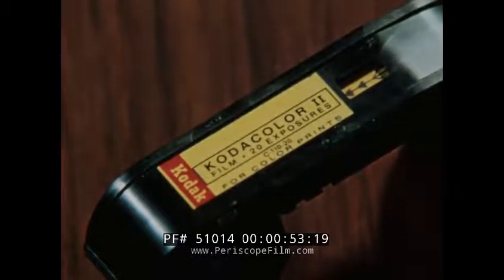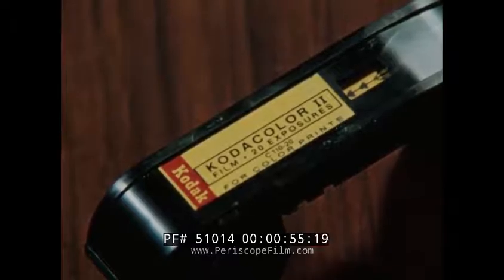What goes in is this small 110 size film cartridge, and what comes out are these strips of black and white or color negative film, or these color slide transparencies.